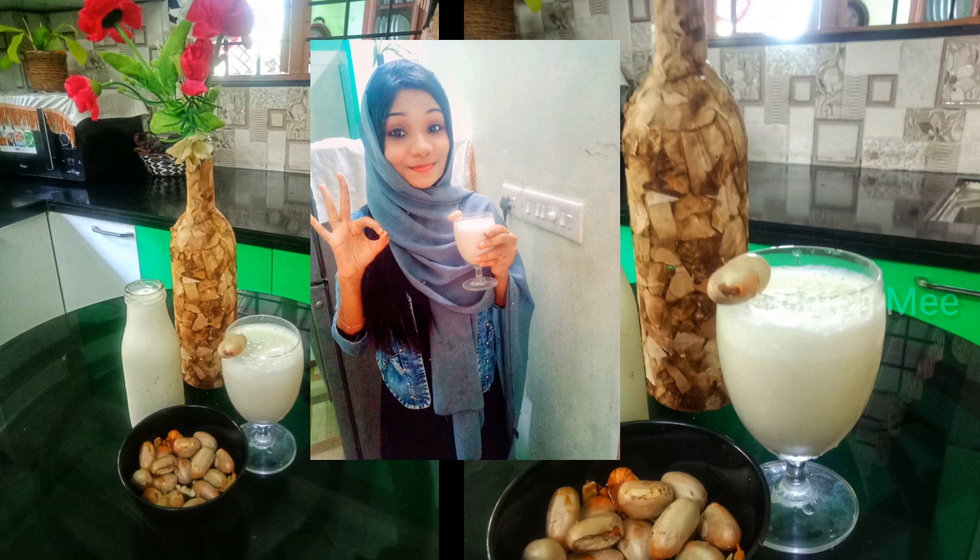Hello everyone. Welcome to the channel. Today we will show you the same recipe as a kid.